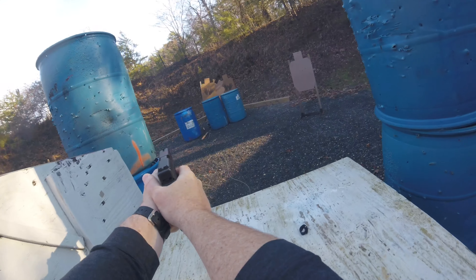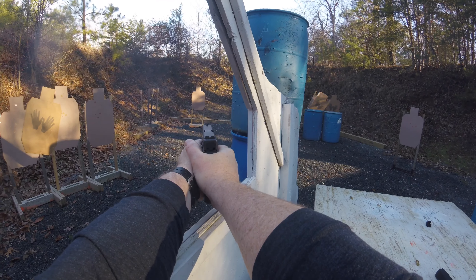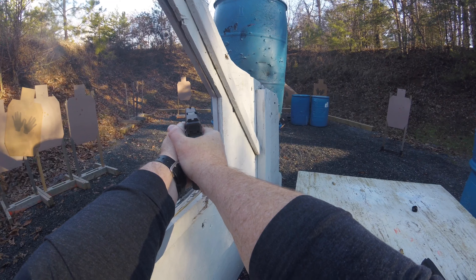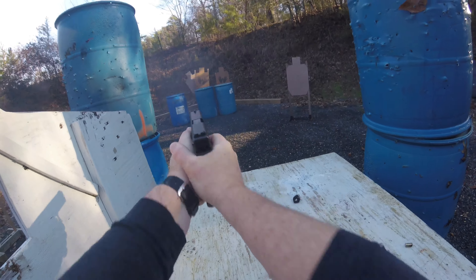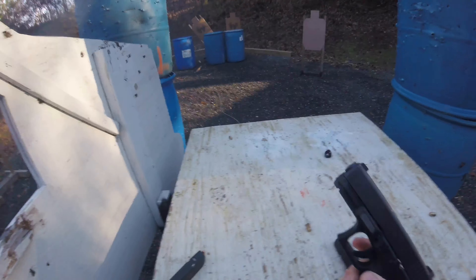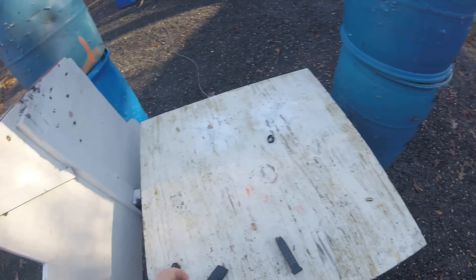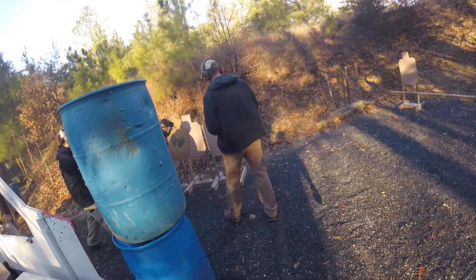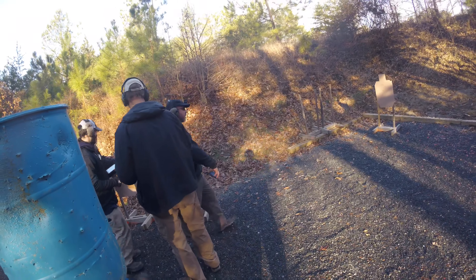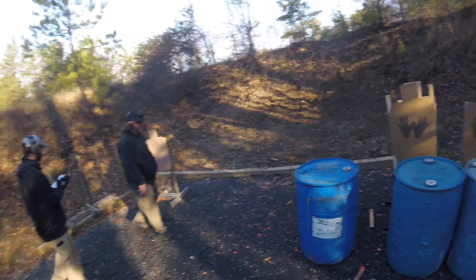I pick up the head shot, then have brain lock and can't remember where the last target is. The trigger press felt wrong so I made up a shot there. I activated the swinger at just the right time — it slowed down enough to see it but the no-shoot wasn't totally obscuring it, so that worked out well. I came in tenth, about middle of the pack, and was only down one point — a pretty good stage.